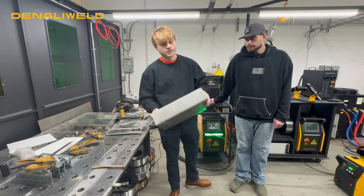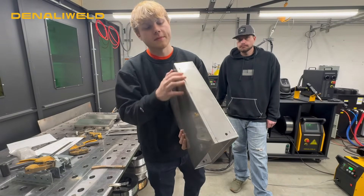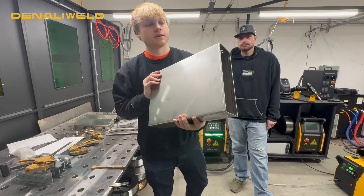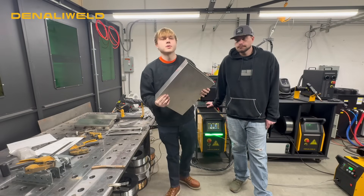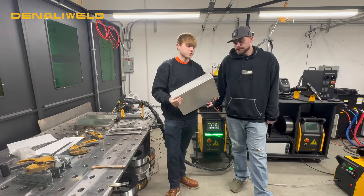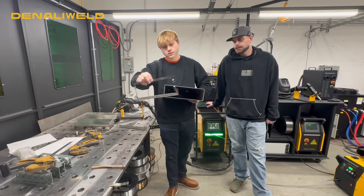Moving on to our next part here, we've got a tank assembly. We're going to be doing some outside seam welds here on this top. We're looking for full penetration, but we don't want any burning through. We're looking for an overall good heat input on this part. It's going to be a multi-piece assembly, so you'll see a bunch of different welding applications with the laser throughout this assembly piece.